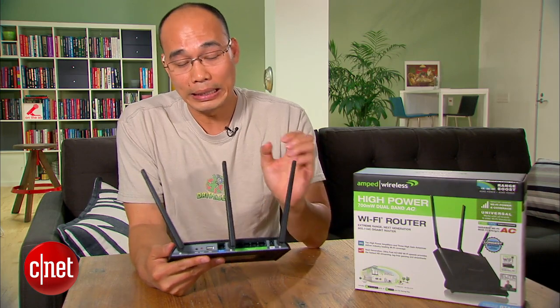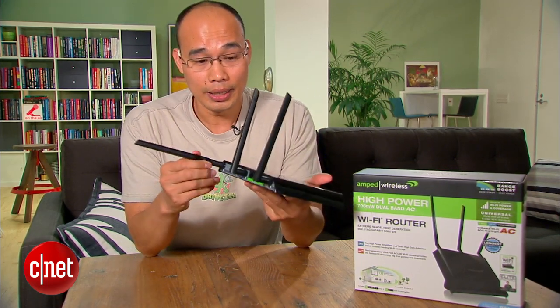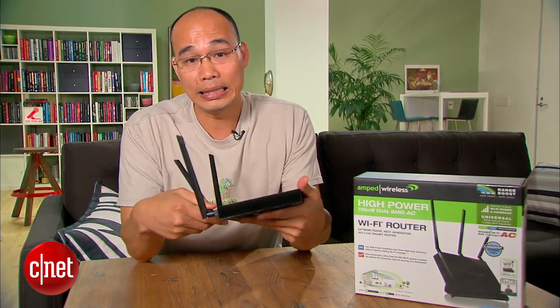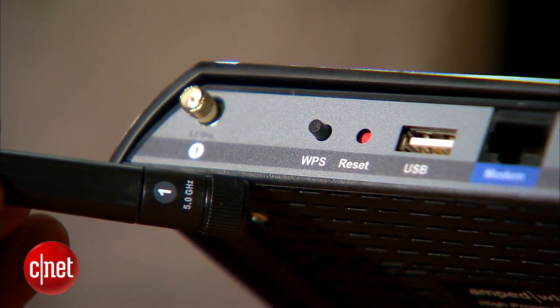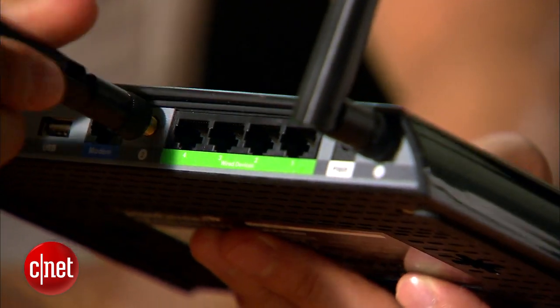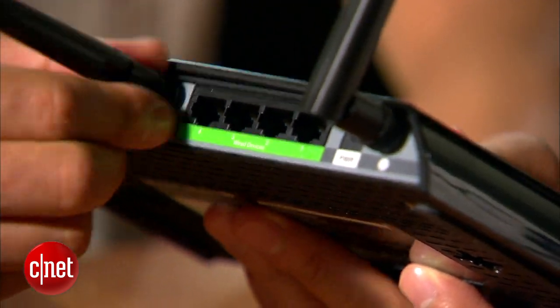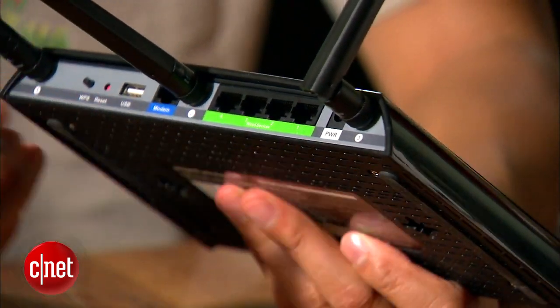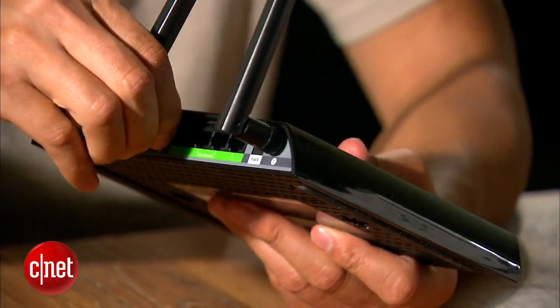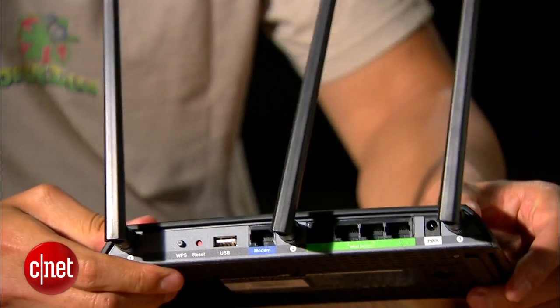Now on the back here the router comes with three detachable antennas. These are high-gain antennas and when they are detached they have to be attached back in the right spot — note the numbers one, two, three right here. Now these antennas broadcast the Wi-Fi signal so your clients such as smartphones, tablets, and laptops can receive and connect to the internet and other things in your network.